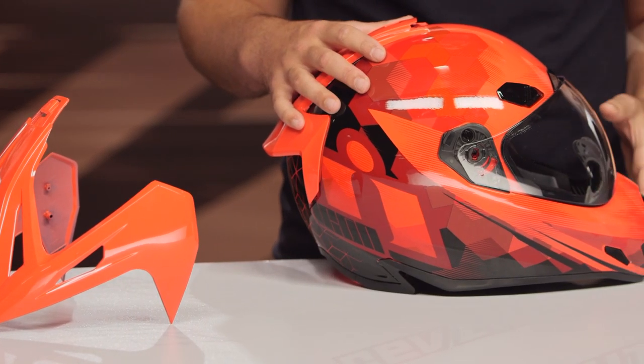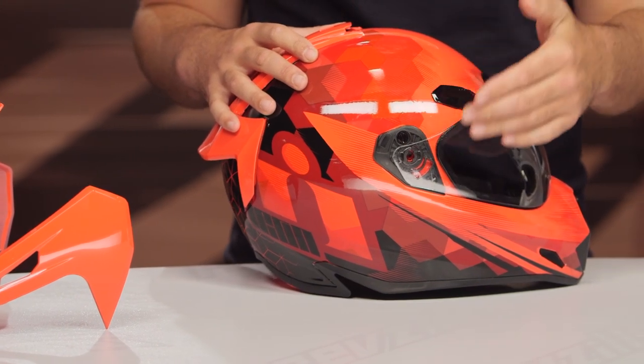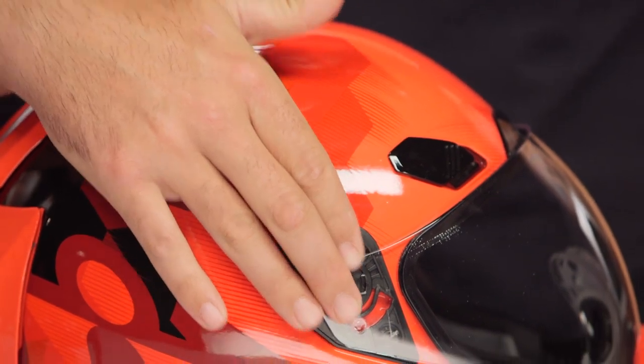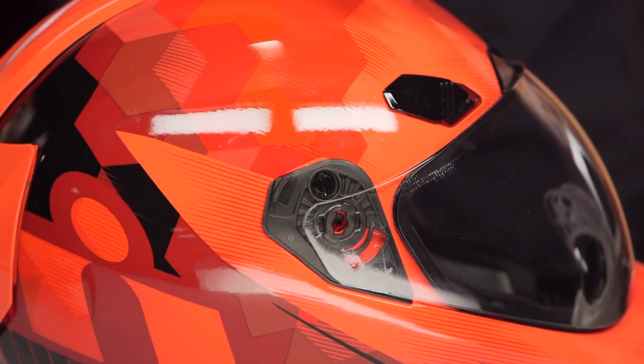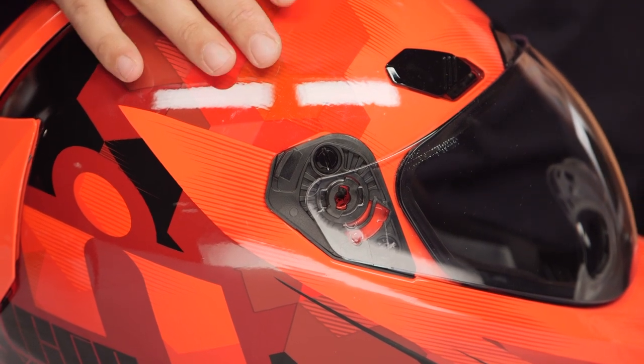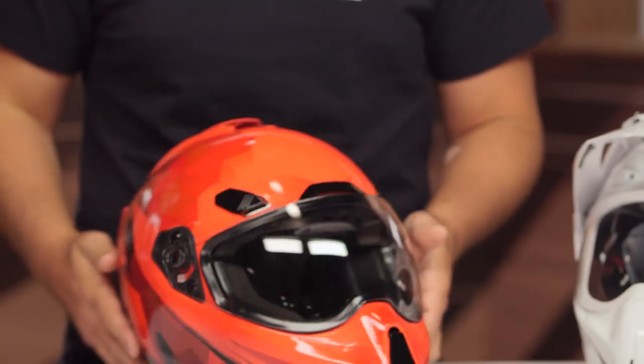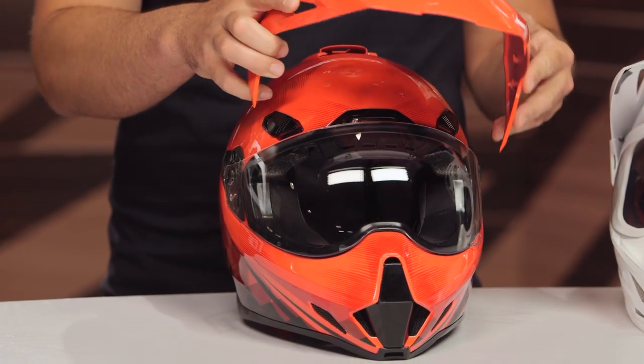What you can't do is remove the peak and use it without the face shield to use goggles, because there's going to be a gap, and you can't remove this and add side pods. We talked to Icon and they said the reason they're not adding side pods right now — though they might later — is that if you really want face shield removal with a peak, that's where you'd be looking at the AirFlight. The AirFlight is their new helmet with that face shield in the front but you can add a peak to it. If you want more functionality mixing and matching between face shields and peaks, take a look at the AirFlight.